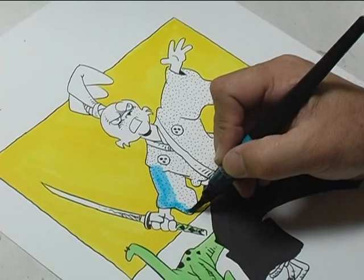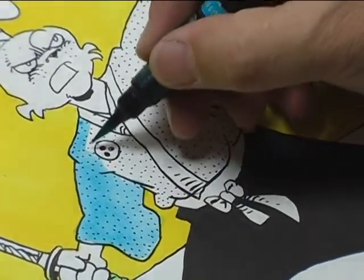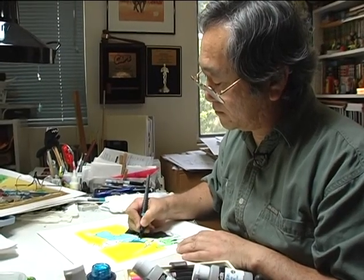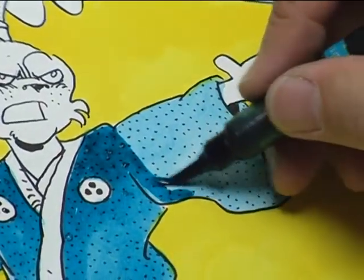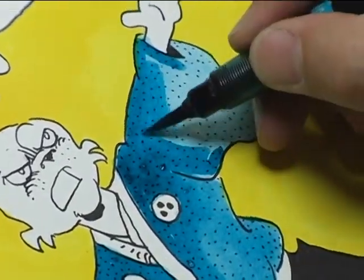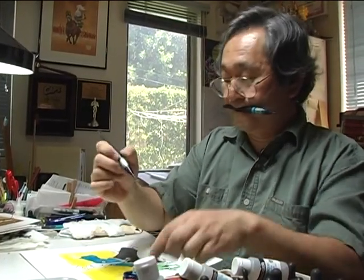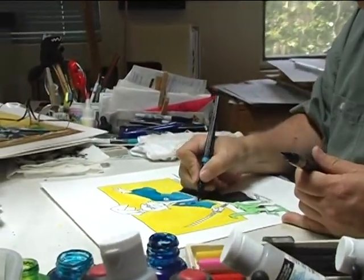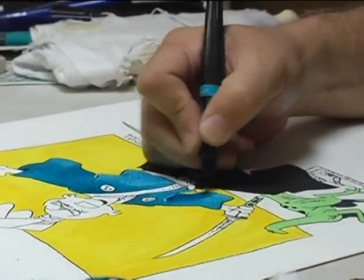I usually start off light and work my way to the dark, and I usually start off tight and then get looser as I put more layers on. I usually work in layers, and the inks are transparent, so you can see some of the undercoating. And these are just to define the shadows and the various shapes and things.